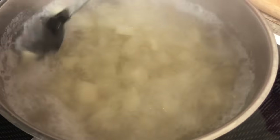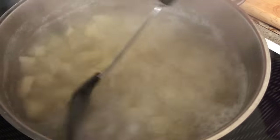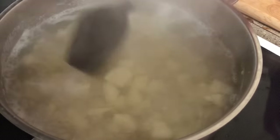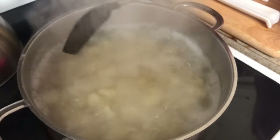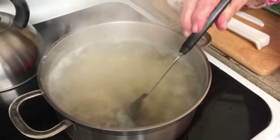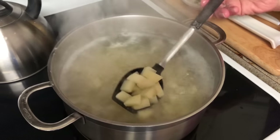Then what we'll do is drain them good. Once we drain them, run good cold water over them, because the potatoes will continue to cook even after we drain the hot water off. You rinse them in cold water and that stops the cooking process, which gets them right at the point you want for your potato salad.